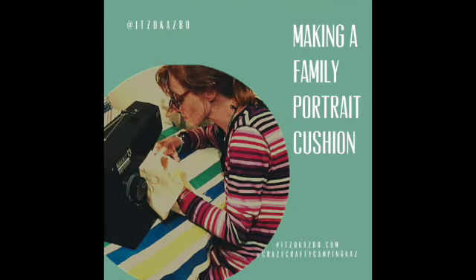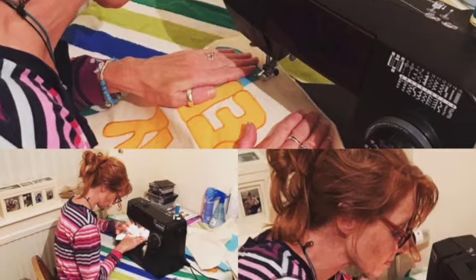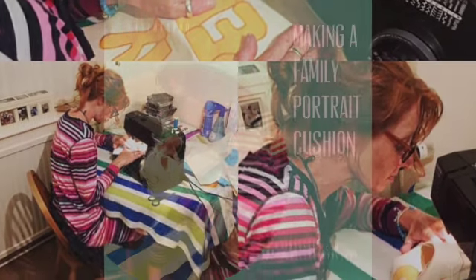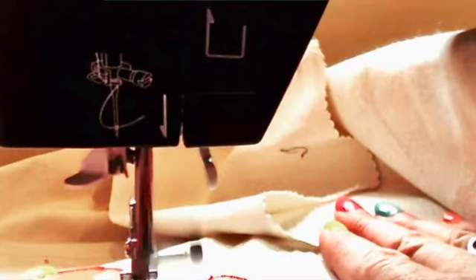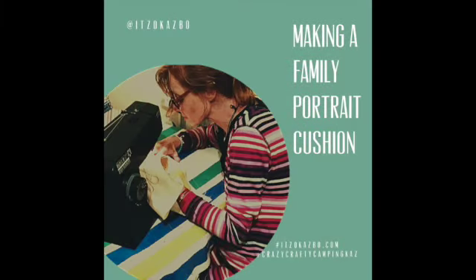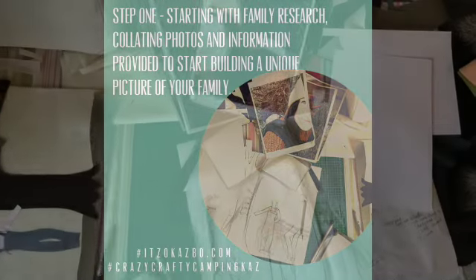Making a family portrait cushion. For those of you that don't know, Itzo Kazbo is my sewing alter ego. As Itzo Kazbo, amongst other things, I design and create family portrait cushions for my shop. Here's how I do it. Before I can even think about the design, I spend a long time on research.